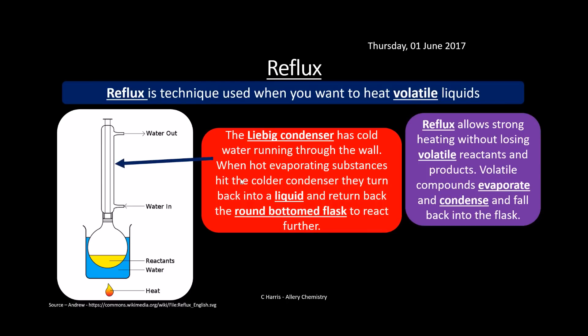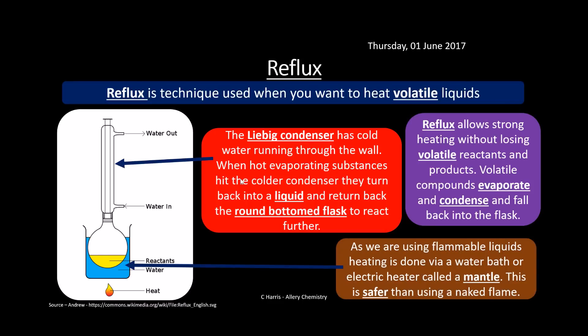The Liebig condenser has cold water running through it. Hot evaporating substances cool, condense, and go back into the round-bottom flask where they react further. Because we're using flammable liquids — this is organic chemistry and many organic compounds are flammable — we heat under a water bath rather than direct flame. We can use indirect heating or an electric heating mantle, which is just an electric heater, so there's no naked flame near the mixture.